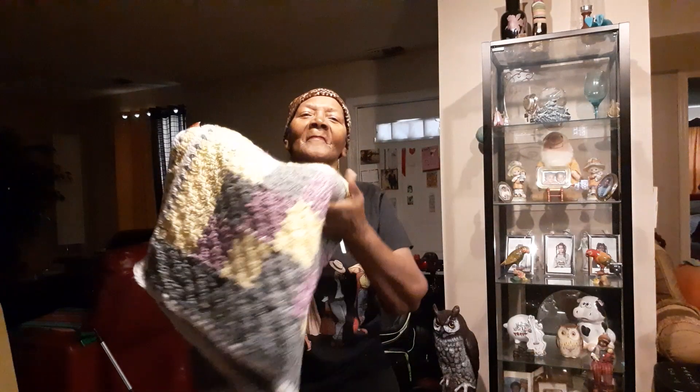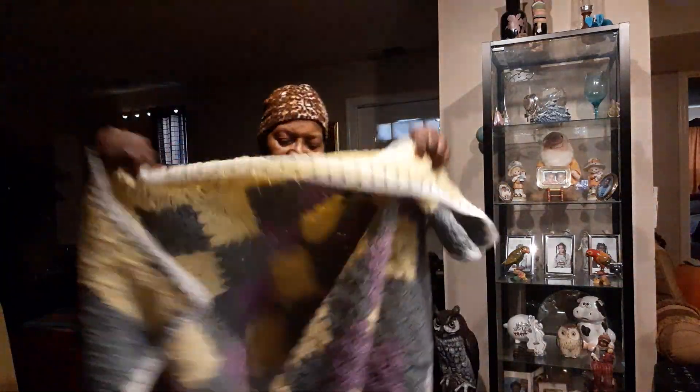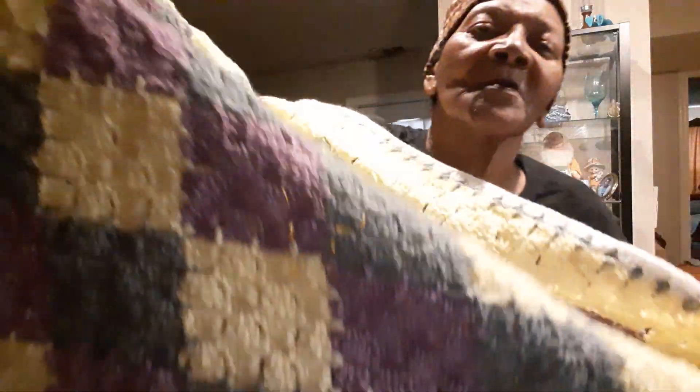Because like I said, I sew a lot with my children. And I'm out of breath, y'all. And you see that it's like a quilt — it's almost like a quilt.